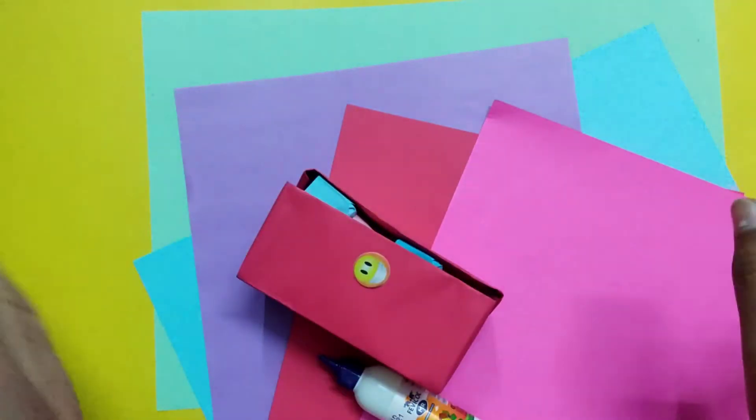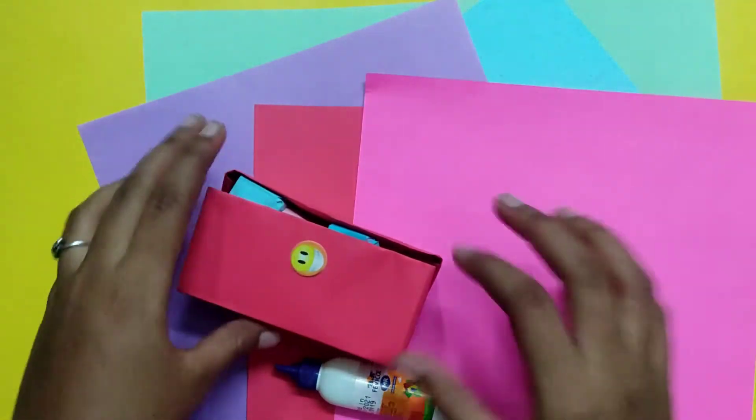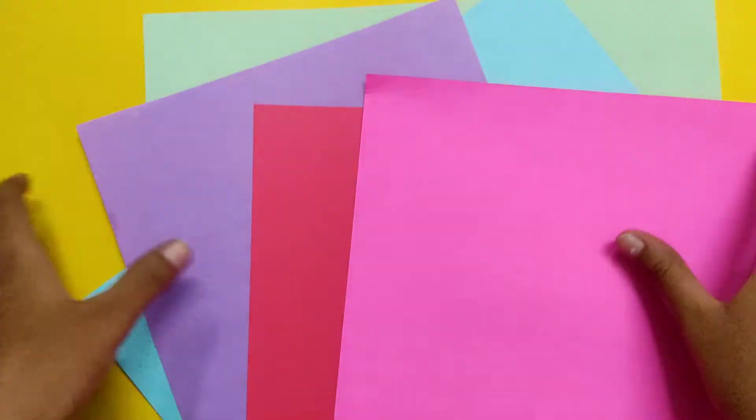Hi friends, welcome to CIS Home Craft Channel. In this video, we will show you a paper craft. This is a color flower.